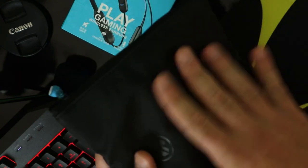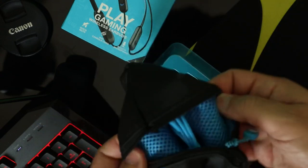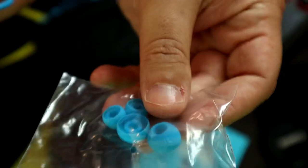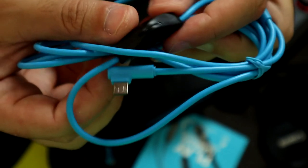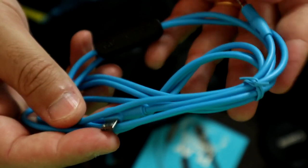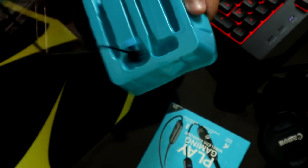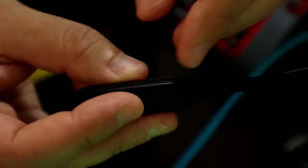Nice case guys, nice pouch with padding inside. So inside we have the gel tips, cable with the control, the hard cable with the control, and the micro USB cable. Here we go — we got the earbuds with the rigid flex neckband.